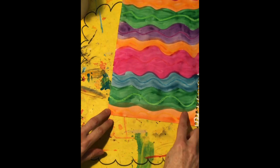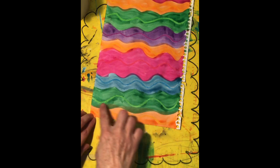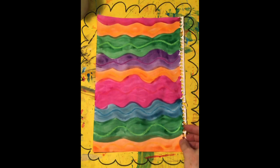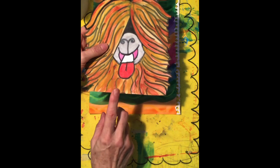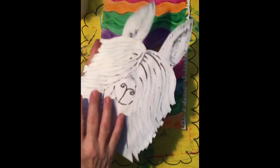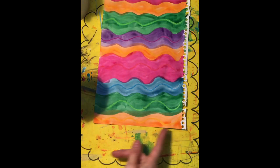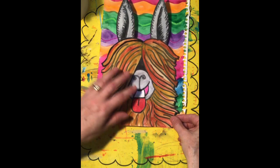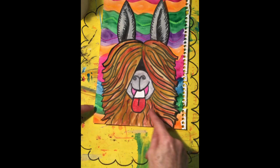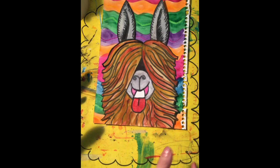Now remember this dodgy bit down here where I made a mistake — I forgot to do it wavy and did it straight across. So I'm going to turn that oopsie into something beautiful. When I glue this down, instead of that being the top, I'm going to make it the bottom. Cover it with glue and make sure you line up the bottom of Al with the bottom of your coloured paper, then glue it down. And voilà — that dodgy line that was a bit of an oopsie mistake, I turned it into something beautiful and now it's gone, no one will ever know.